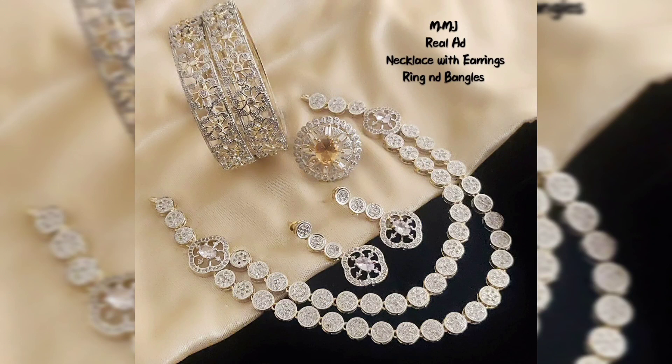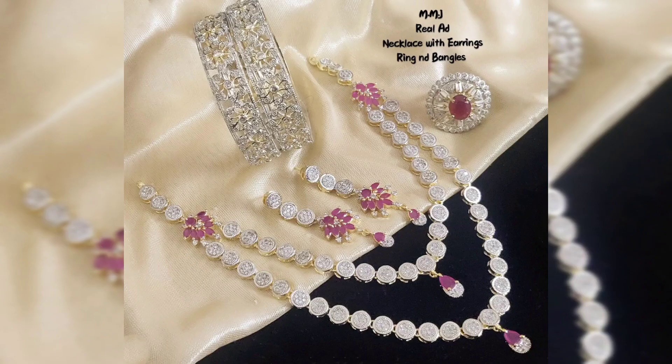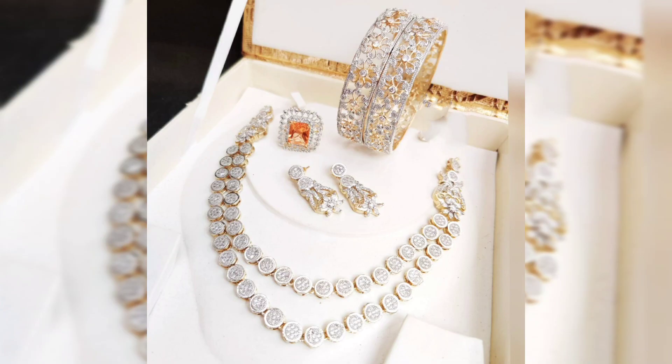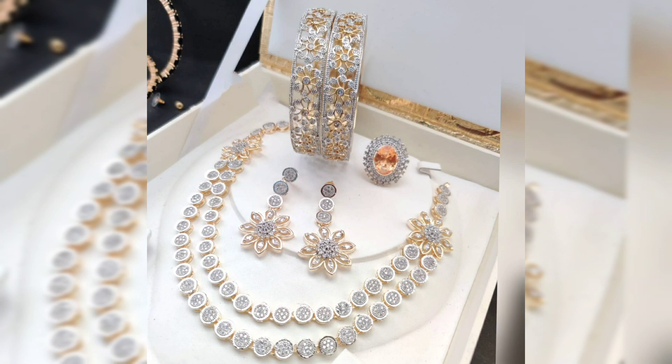Hello my dear friends, welcome to my channel France Collection by SRU. This is Yveshruti. In this year you will see a lot of various collections. This is a budget collection, mostly in the range of 700-800 and below 1000 collections in this video.